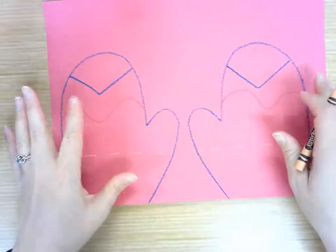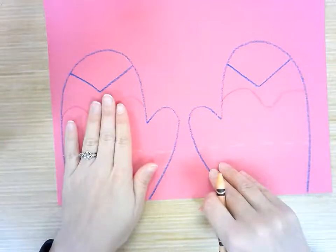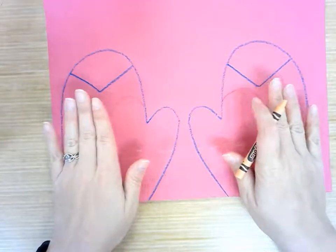And then you can add whatever other designs you would like to add to your mittens. Just remember, anything you do to one mitten, you're going to do to the other mitten because they're going to be symmetrical.